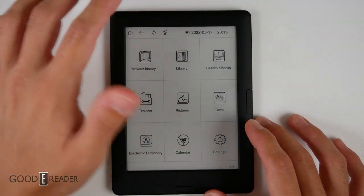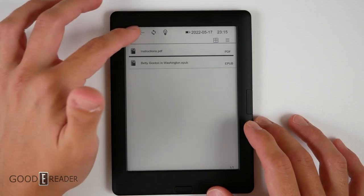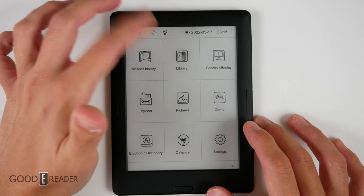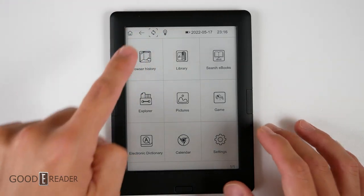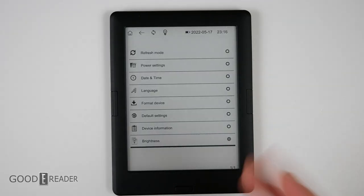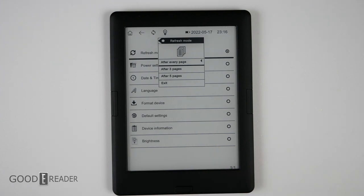If you tap the top, nothing happens because it doesn't have a drop-down. It actually just takes you to a list of your books depending on where you tap. If you tap on the light, it's going to turn off and on the glow light, which we'll show you in a second. When you click refresh, it refreshes the screen. It is not a speed mode. When you go to settings, you have refresh mode, which you might think is an A2 mode, but it is not — it actually controls how many times it refreshes.